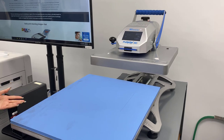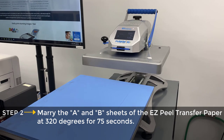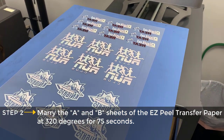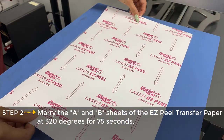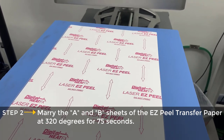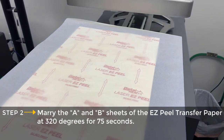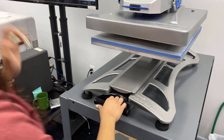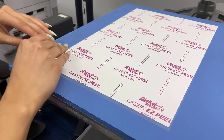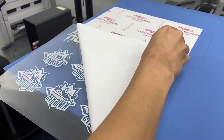Next we have our marrying process. We're going to be using the Hotronix Fusion heat press. I'm going to lay down our A sheet with our graphics, grab a B sheet and set it right on top, and take a finishing sheet to protect everything. We have our heat press at 320 degrees for 75 seconds. We'll remove the top sheet, and as you can see the polymer from the B sheet only adhered to the toner on the A sheet.